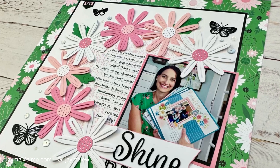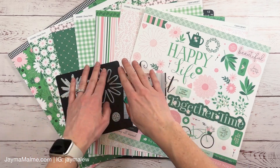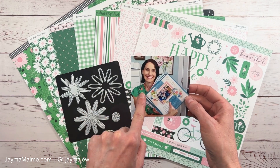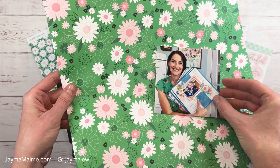Hello everyone, Jayma Malmi here. Today I'm creating a scrapbook layout with a beautiful Daisy Daisy collection. You can see all of the papers and sticker sheet here. I am a sucker for green so I'm loving this collection, and it goes perfectly with this green shirt that I'm wearing here in this photo.